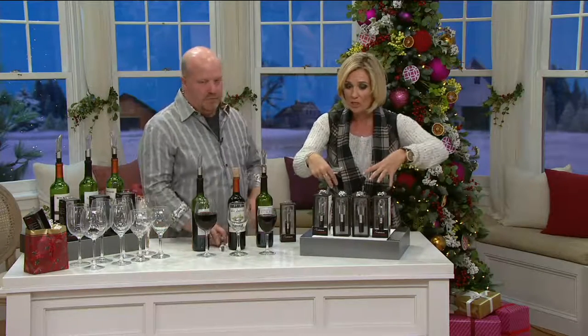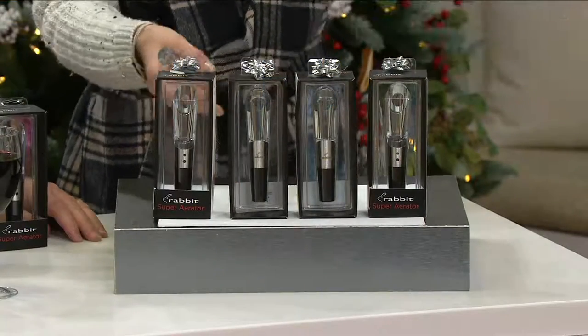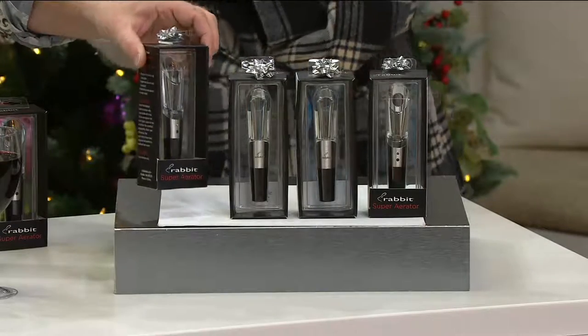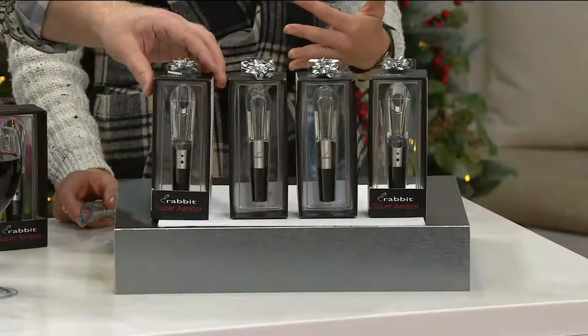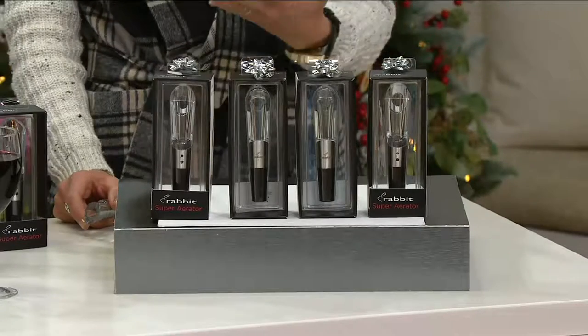You get four of these. So you've got to keep one for yourself, and then gift the others — maybe with a bottle of wine — because they look like a $15 gift. They would be $15 if you went anywhere else. So if sold separately it's almost $60, you're getting this for almost $30 less. It's less than $6 each when it looks like a $15 gift.